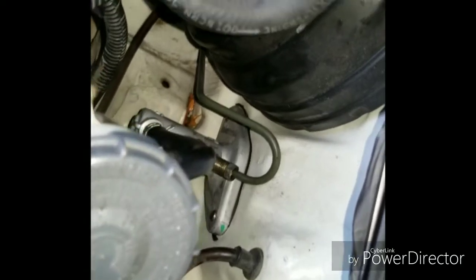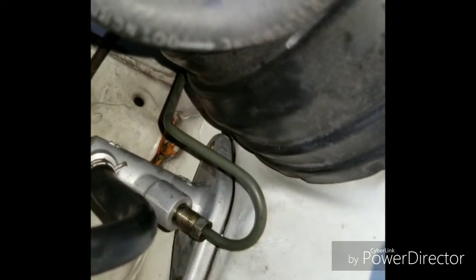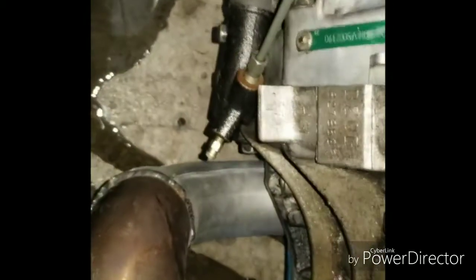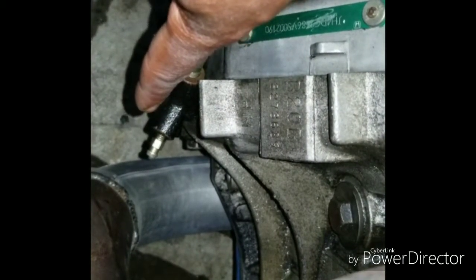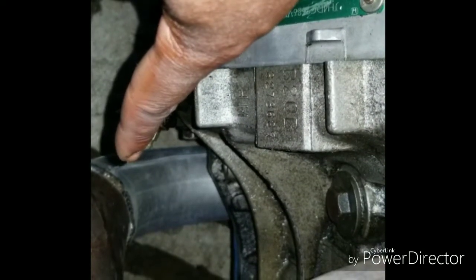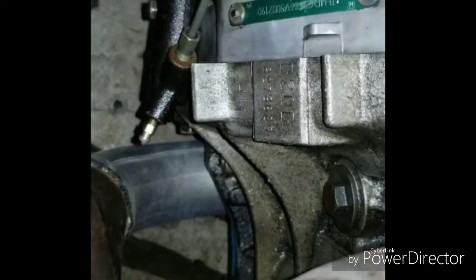There are videos on how to bleed it, but basically once you put that line back on, have somebody inside the car pump the pedal about five or six times and it should build a little pressure. If not, tell them to hold it down, then go to the slave cylinder down there and loosen the bleeder valve to let the air out, tighten it, then pump it again. Tell them to hold the pedal to the floor, let the air out, and keep doing that process until there's nothing but fluid coming out instead of air bubbles — pure fluid, no bubbles.